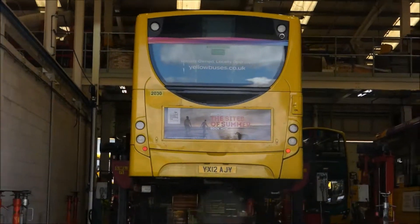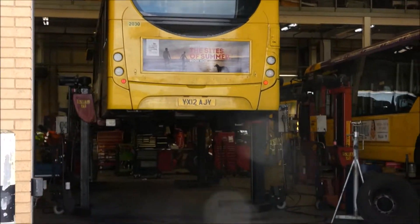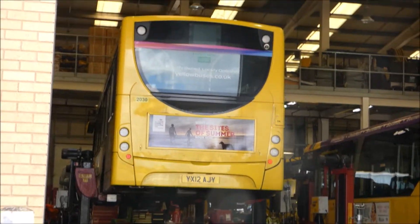Bus high up in the sky — but no, it's on some high jacks so the mechanics can look underneath.